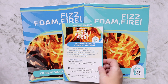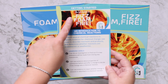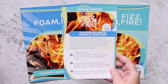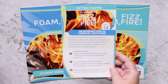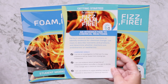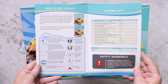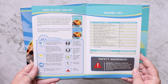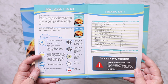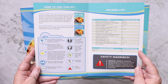The first thing I'm going to show you is the getting started pamphlet. We chose the Fizz, Foam and Fire box, which is an introduction to chemical reactions, but there are multiple different ones you can pick — there's also Newton's Notions. On the front you have an overview of your learning goals, and inside there are directions on how to use the teacher's guide, the student workbook, a key for the different icons, and a packing list of everything inside the box.